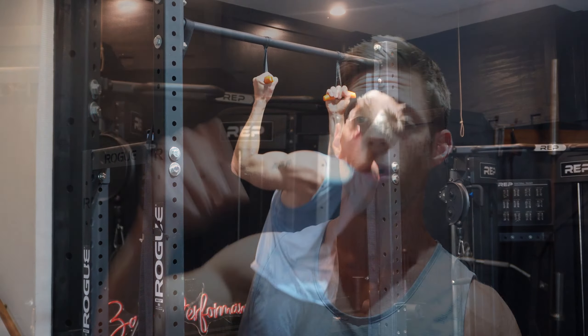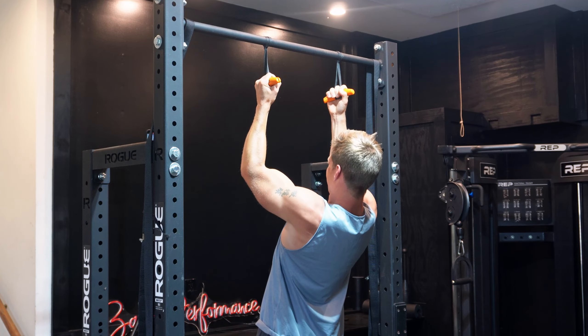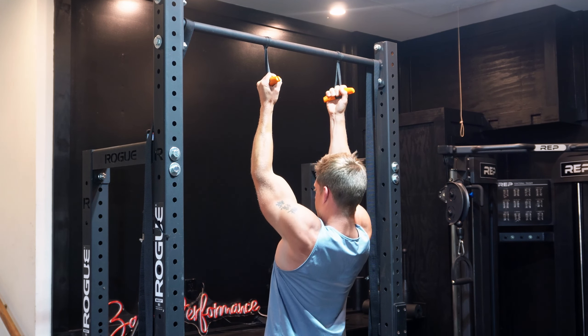When we start with a heavy compound exercise — especially with tempo like a chin-up, which you'll see shortly — we can activate more high-threshold motor units, build that base of strength, and that's going to actually help us fatigue more muscle fibers when we get going.